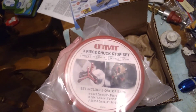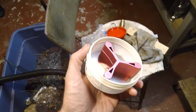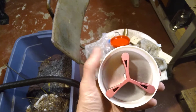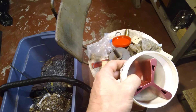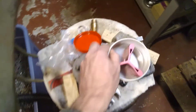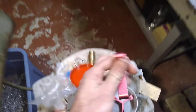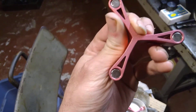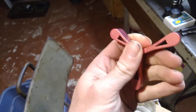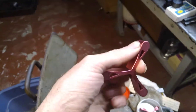We'll get to the lathe and I'll show you how to put these on. This is how it comes — there's a washer on the back and there's three of them all stuck together. There are some magnets in the back, aluminum, pretty nice quality.